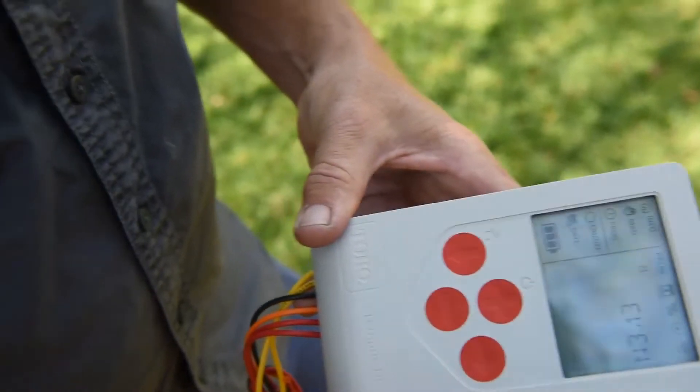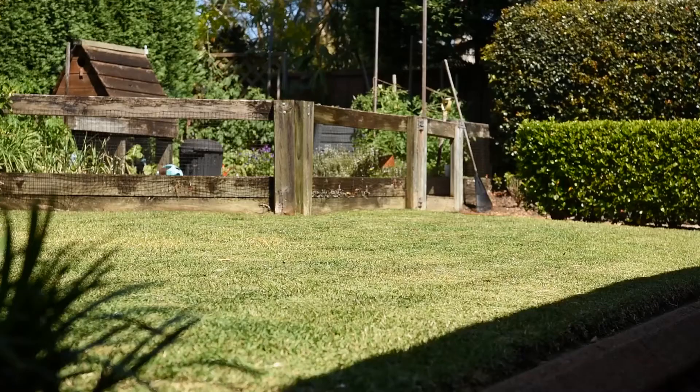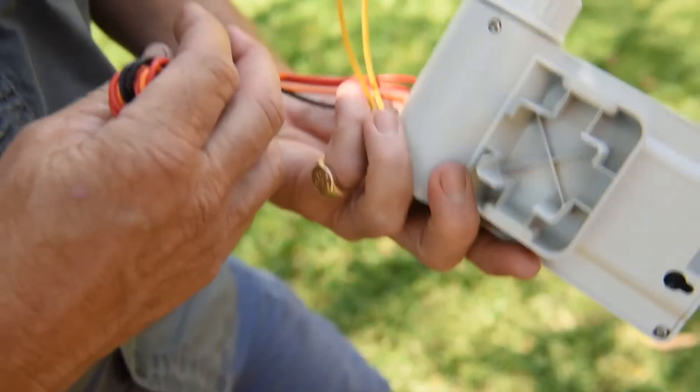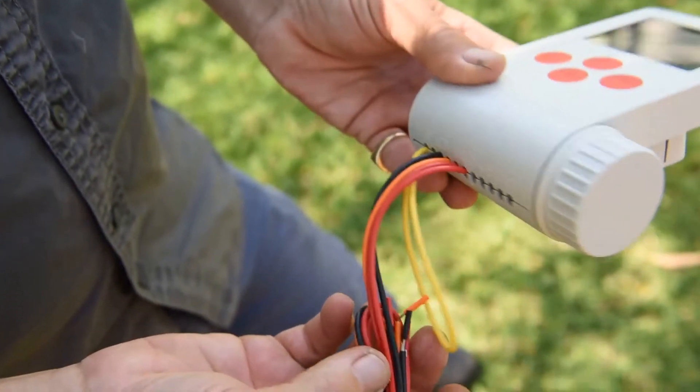There are two models — we've already installed one without the LCD screen, and we've got this one here with the LCD screen. We're talking about an irrigation control and management system, and the great thing is it runs without mains power. It takes a nine-volt battery or four double-A's — you've got the option on the LCD model.